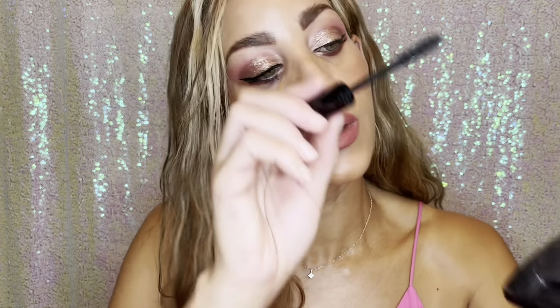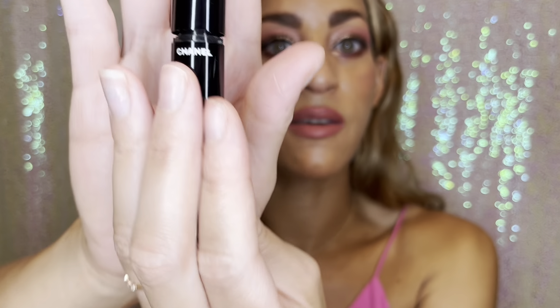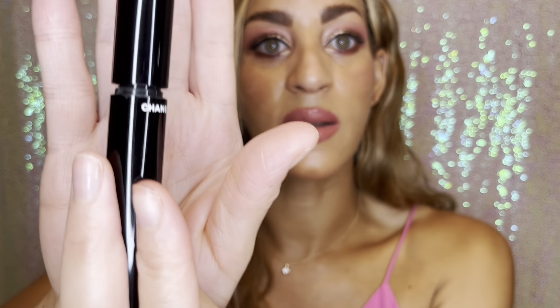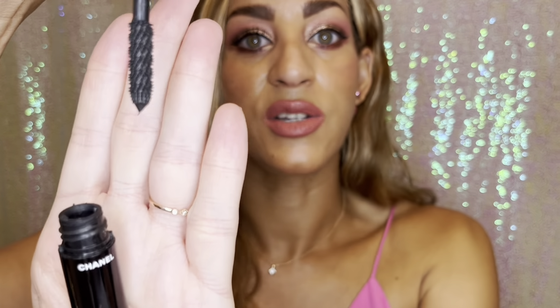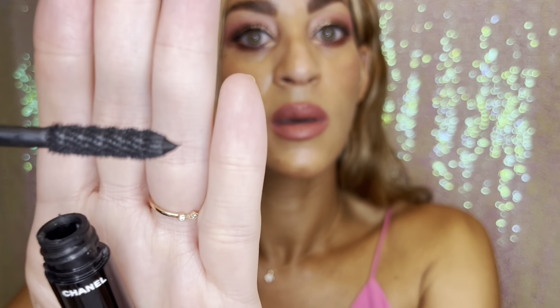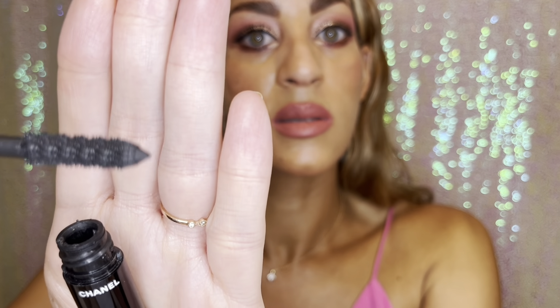The first thing I'm going to use is the Dior Show Ionic Overcurl Mascara in color 90. This is the wand — as you can see, it has a beautiful curl and it will just naturally glide onto your lashes so wonderfully. Now I have naturally curly lashes, so if you do not, you may want to use an eyelash curler before any of these steps — make that your first step.